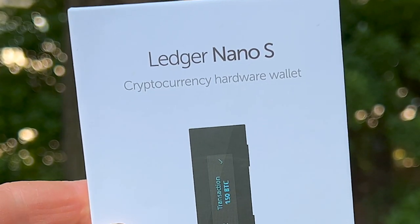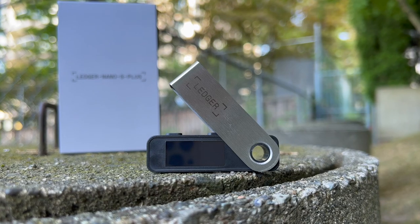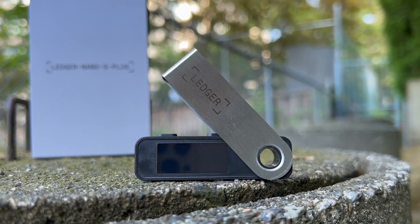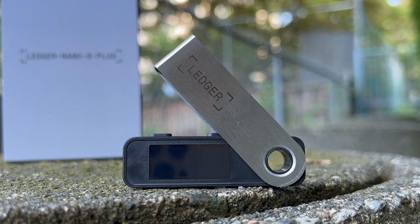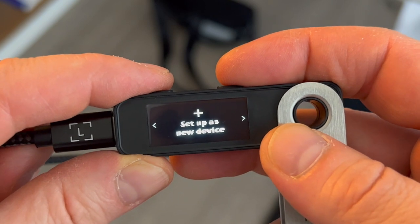I'm not saying that keeping crypto on an exchange is bad, but you should just know the potential risks of doing so. Even if you're comfortable keeping your crypto on an exchange, I would highly recommend knowing how to move it off an exchange onto a hardware wallet should you ever need to in the future. It's really a crypto literacy sort of thing — this is baseline knowledge that you need to have.